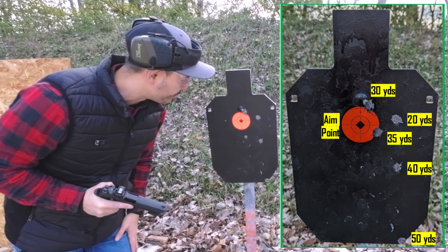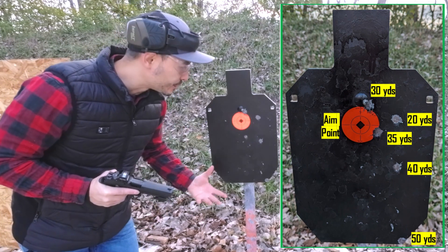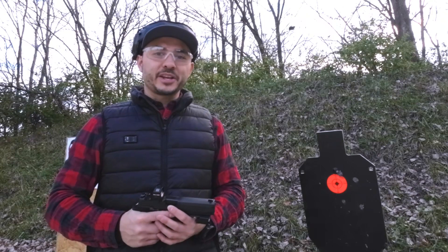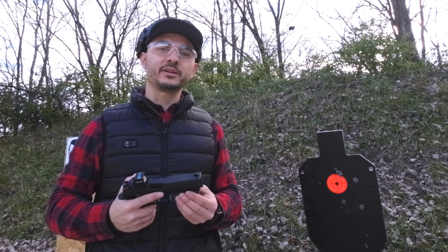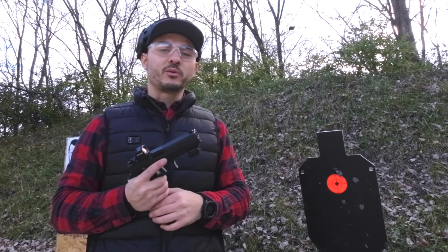Normally deer that I shoot on public land here in Indiana is usually within this range anyway — 0 to 40 yards. They're not too far in some 10mm width. The Holocene green dot should get you by. I hope you guys liked that video. Let me know what you guys think in the comments section — is it a good test, is it a good idea, is this beneficial? Does it help you realize what the drops are with your 10mm out of the X10 with that Buffalo Bore ammunition?